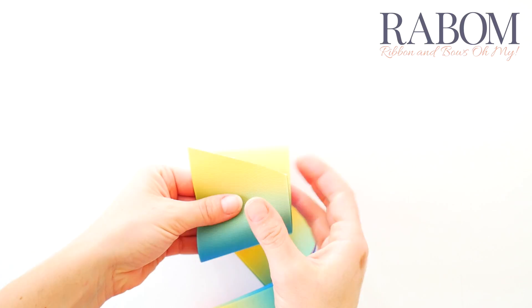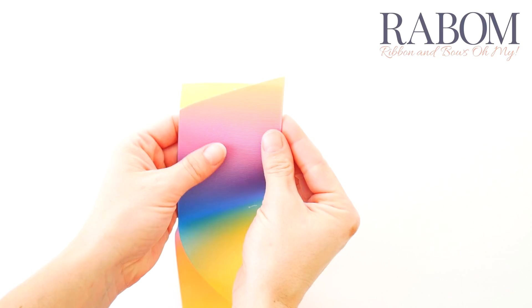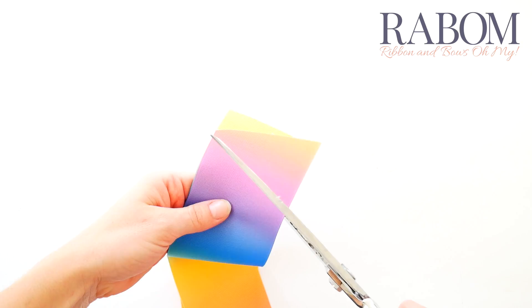We're going to start the way we always do by matching our ends and flipping our top end over. We're going to hold this snug and trim at an angle with our fabric scissors. Then go ahead and seal your ends.